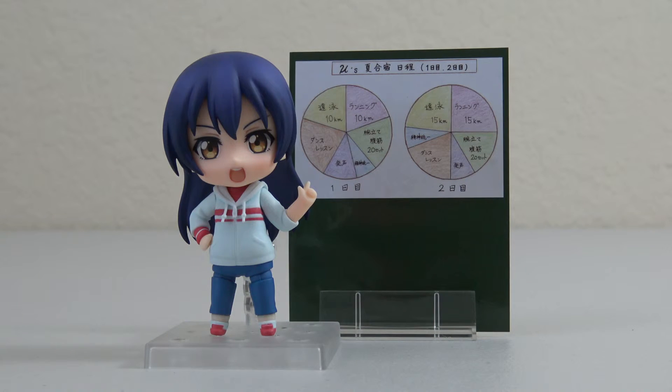I think with what comes with Umi it's a little bit more fun to play around with her than with Honoka, since Honoka didn't have as much other than just that bread. As far as the second year girls go, Umi is definitely my favorite of the three, so this is definitely one of my favorite Nendoroids that I've reviewed so far.